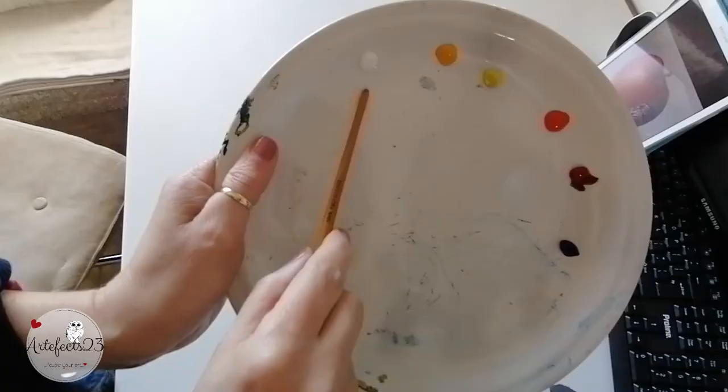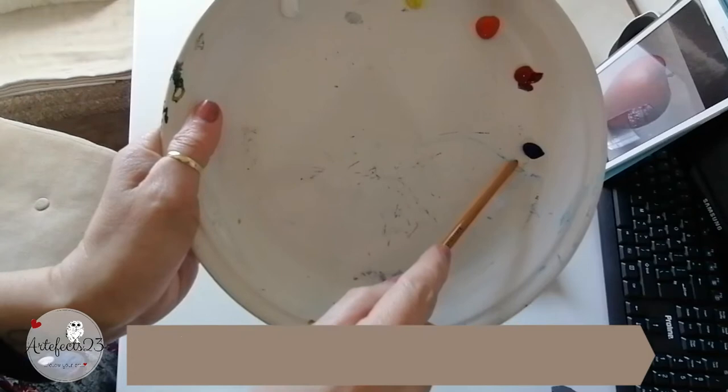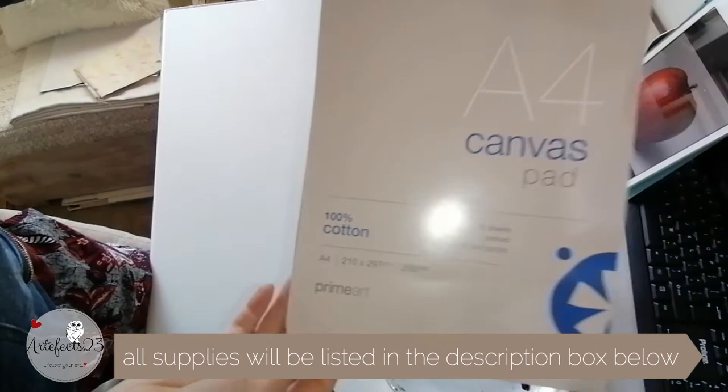I challenged myself for this demonstration and decided to use gouache. Gouache is like an opaque watercolor and is notorious for its reactivating nature. That means that layering with gouache is not as easy as with most other mediums because you can potentially lift previous layers when applying another layer. But let's see how I got on. These are the colors that I used: titanium white, cadmium yellow, lemon yellow, vermilion, crimson red lake and ultramarine blue. I used synthetic flat brushes and 100% cotton canvas paper.